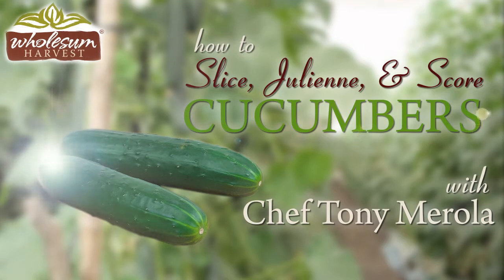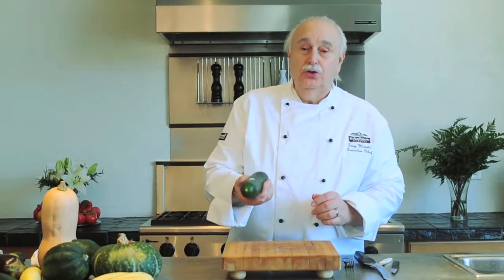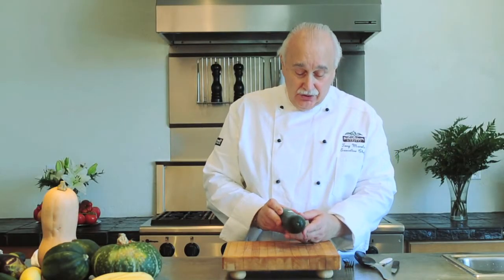This is Chef Tony Merola, the Executive Chef at Wholesome Family Farms. I thought we would talk about cucumbers. These are organically grown cucumbers.